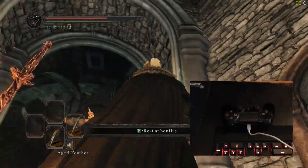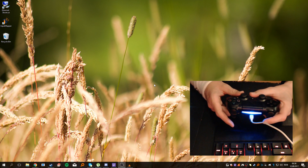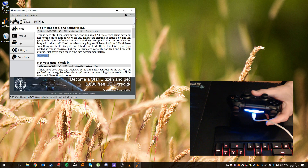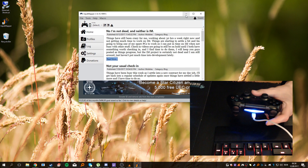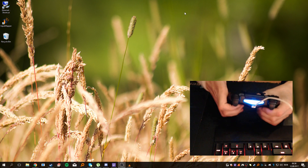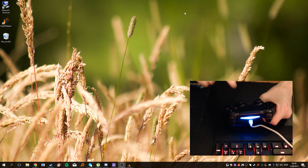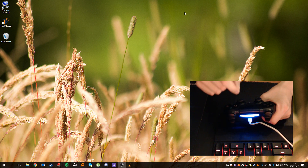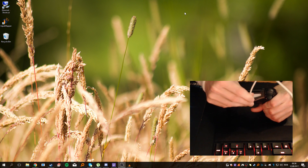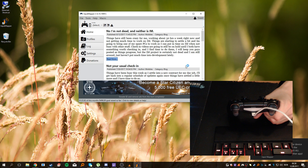Now that you're on the desktop, make sure your Input Mapper is closed. Then unplug and reconnect your controller, followed by opening Input Mapper again. So: disconnect, reconnect, and open Input Mapper.